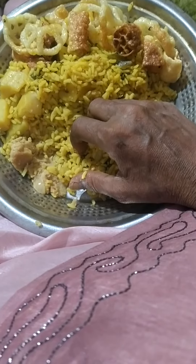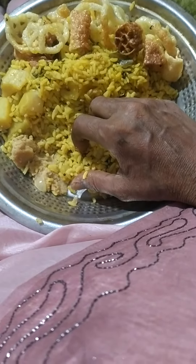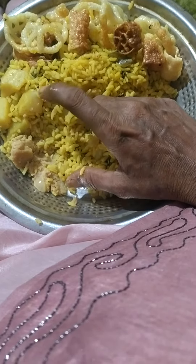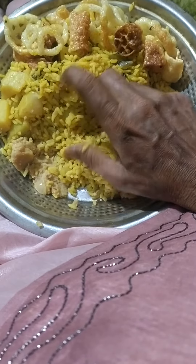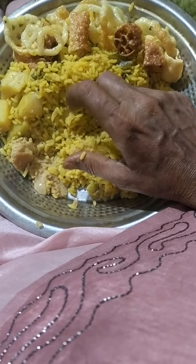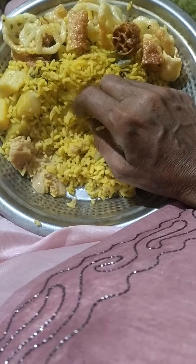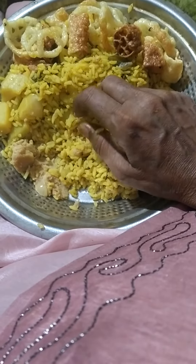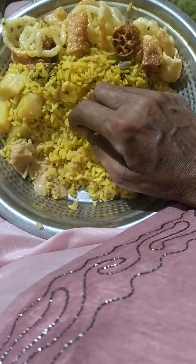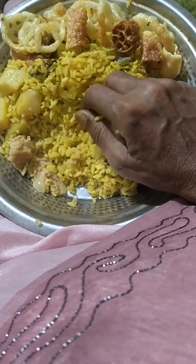When you eat it, you have to fry it. Now I will fry it. Let's fry it.